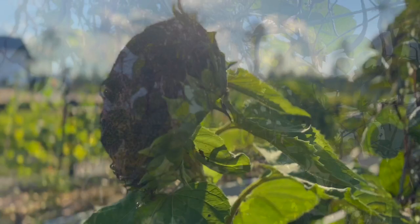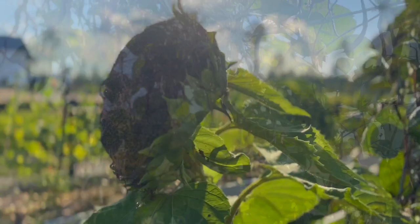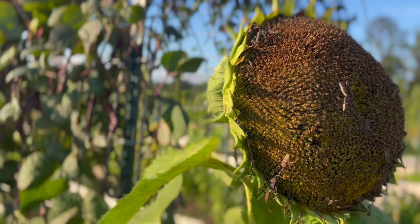Over here we have Pippin's golden honey peppers coming in, and these are our blau held beans — we are letting these go to seed. This sunflower right here is about to come inside because of the massive amount of leaf-footed bugs on it. I actually saw something online where somebody used a mini handheld vacuum to suck bugs off their plants — I'm going to test that theory out because there's no way I can get all those bugs by hand. At this point if I let them run amok they'll just keep reproducing, and they're not responding to neem or BT, so mini vacuum it is.